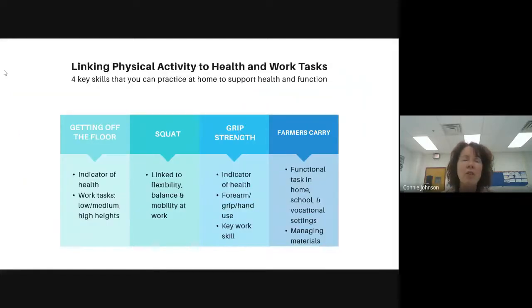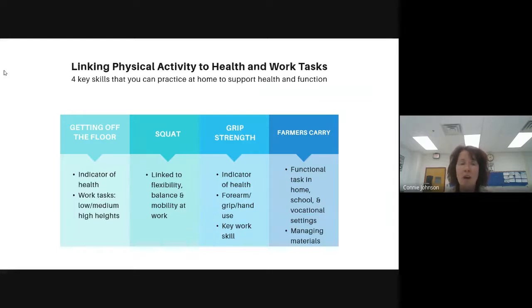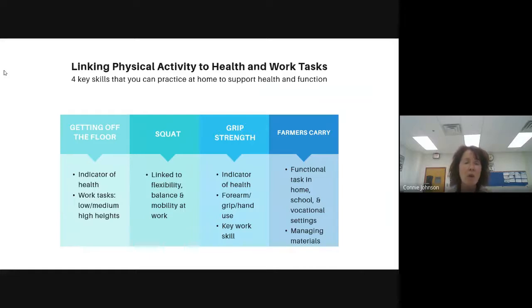So how do we link physical activity to health and to work tasks? Research actually says that your health and longevity is linked to how you get up off the floor and to your grip strength. These studies are in older adults, but they translate to other populations. In terms of work tasks, we want our kids to be able to get up and down off the floor because they might have to work at or below waist height. For squatting, they might need that position for the same reason, and they also need mobility of their hips, knees, and ankles.